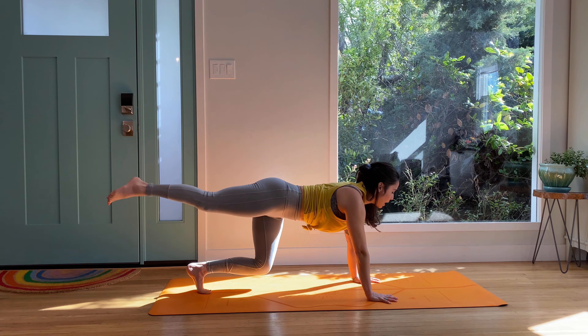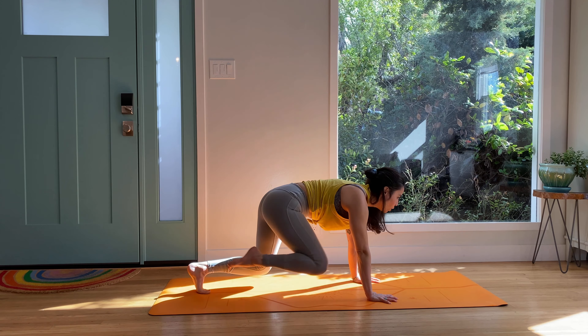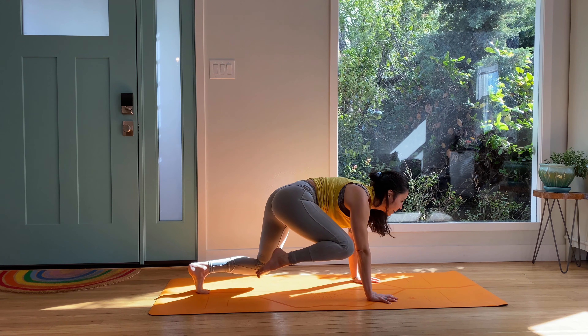Lower down, stay in a hovering position. Then swing the right knee in and out for four, three, two — we got this — and one. You can land.